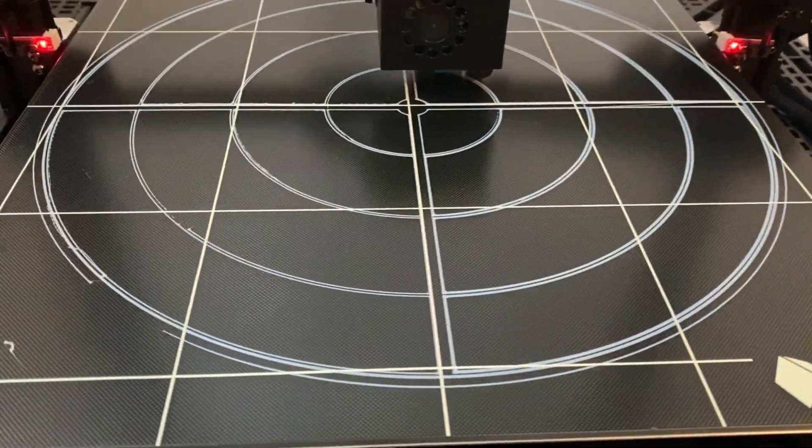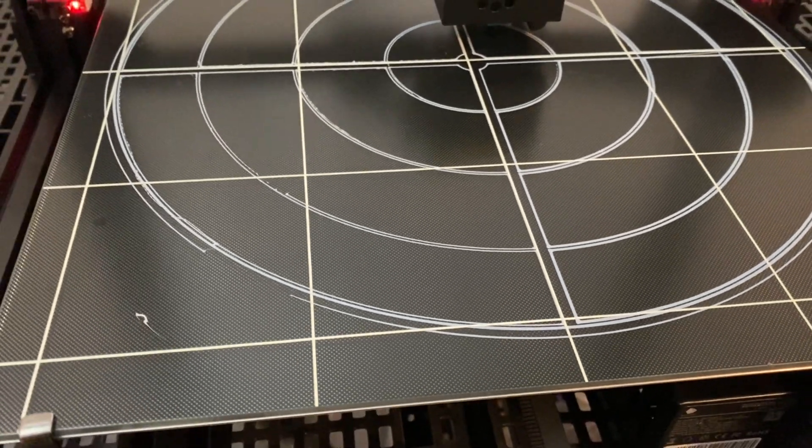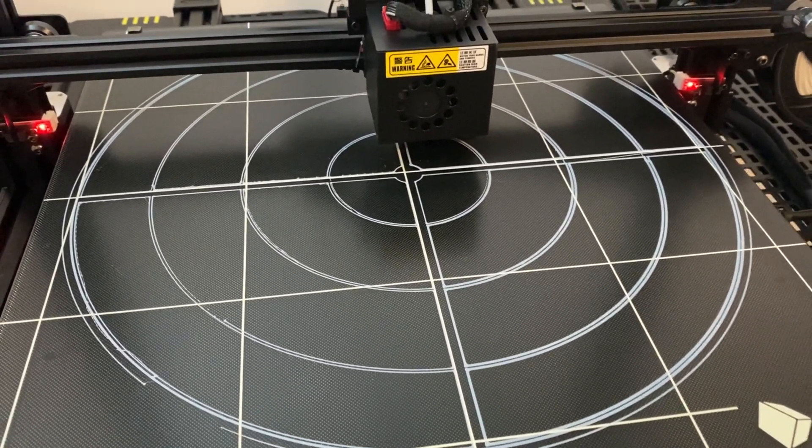Now that everything is adjusted, I think it's time to print my first part. Let's go to the computer and I'll show you guys the program and what parts I want to print first.